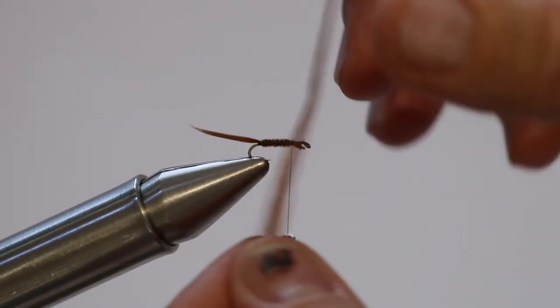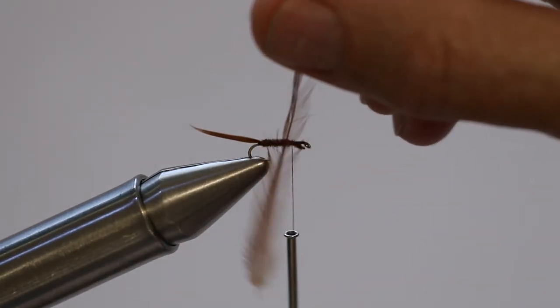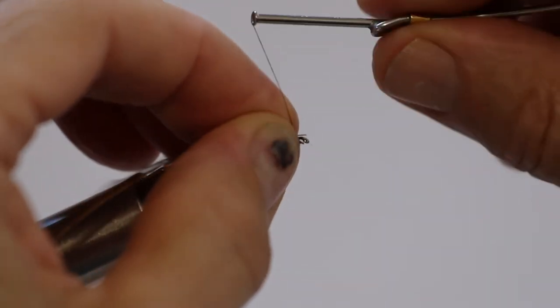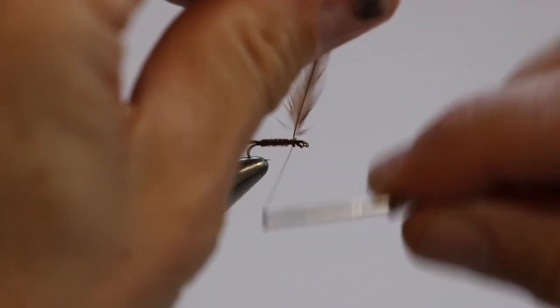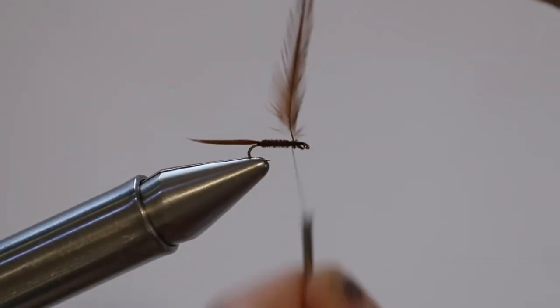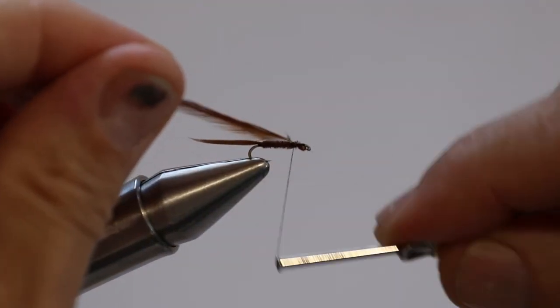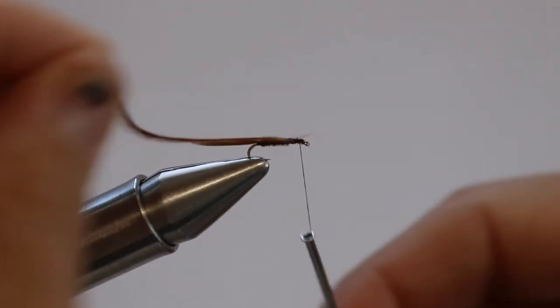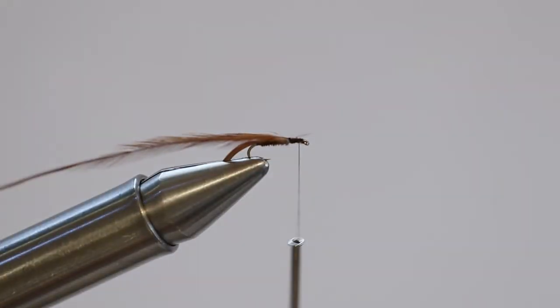Now I'm going to put a hackle on it. Here's our hackle — spread that out like that, strip a bit of stuff off the quill, trim it up and tie it on. I normally tie them on like this. A lot of people will tie them on at right angles — it doesn't really matter. I go down tight like that, with one still forward to the front, then pull that up.